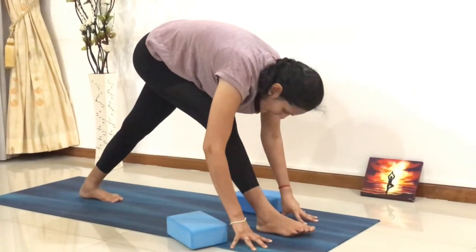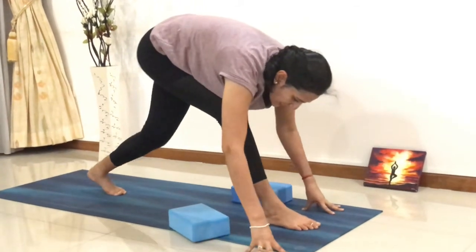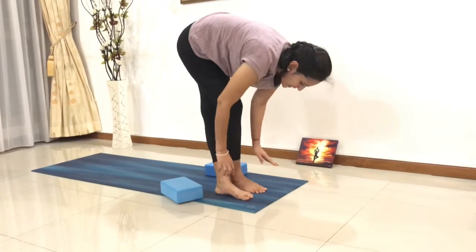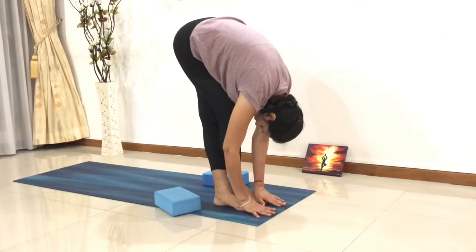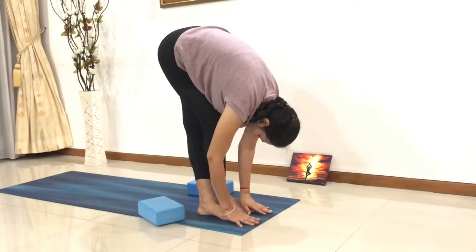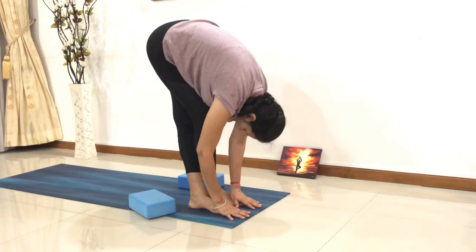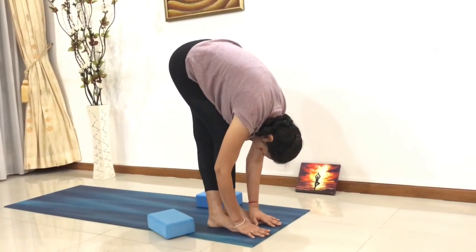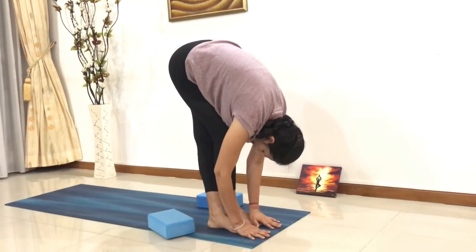From here, slowly take a deep breath in. This time, the left leg comes all the way in front next to your right foot, and here you go down again, forehead closer to the knees. Breathe in, breathe out. This is a very good gentle stretch onto your feet and legs. Stay there, keep breathing in and out as long and as deep as you can.